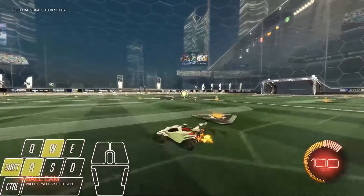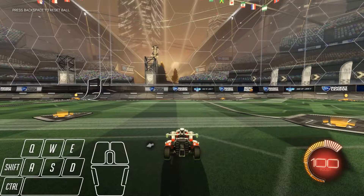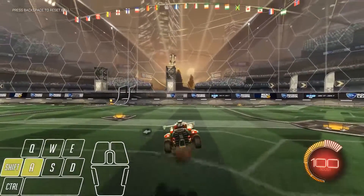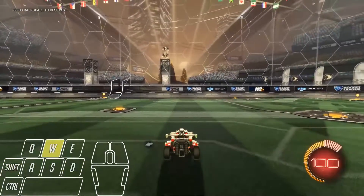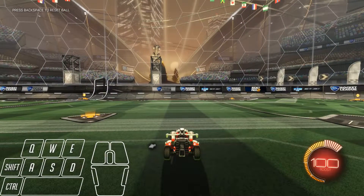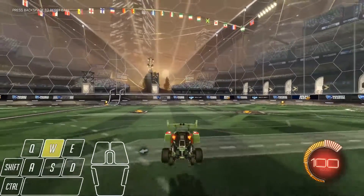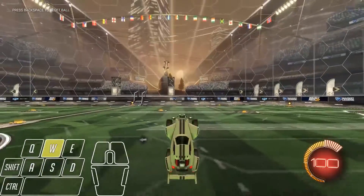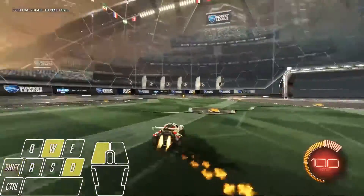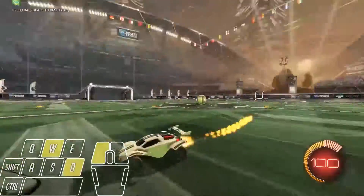Once you've mastered flip-canceling, you want to add the last element, which is the air roll. I have air roll left on Q and air roll right on E, but I also have air roll on shift+A and air roll on shift+D. I use air roll shift+D to half-flip, but if you feel more comfortable using your air roll keys, that's totally okay — it works the same. So again, you want to backflip, you want to flip-cancel, and then you want to add in an air roll. Flip-cancel, then air roll around.